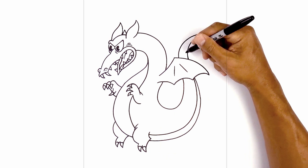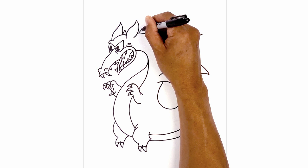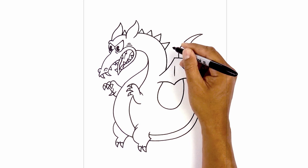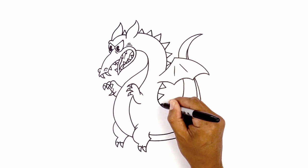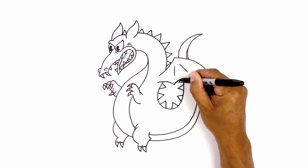Now finish this off by adding some spikes along the back. Starting at the top, draw an upside down V, then continue this all the way along the back, going a little bit bigger. You'll see we're turning these spikes as we come down along the back. Now aim these spikes towards the center empty area in the middle, aiming towards the center. Add a small one going in behind the wing, then up along the top of the tail, adding a few smaller ones going all the way towards the end.